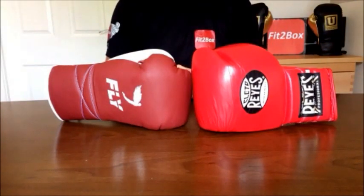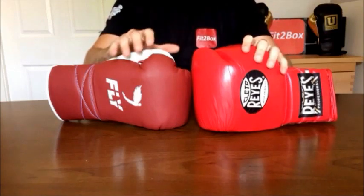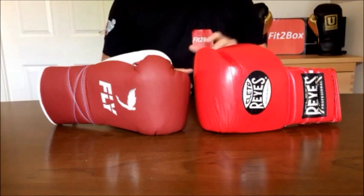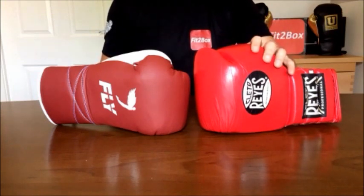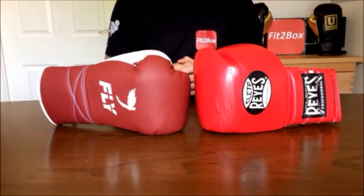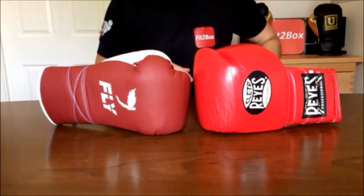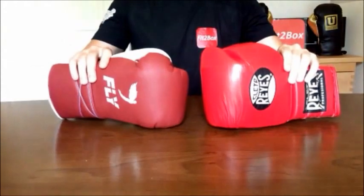Round 10: Protection. The improved knuckle area on the Fly means this is going to be an even round — great protection on both. Some people think the Cleto Reyes is a puncher's glove, but the guy who uses them is around six foot four or five, about 16 to 16.5 stone wearing an 18 oz glove, which is appropriate for his size. In terms of sparring protection, I think they're both great. Round 10 is a 10-10 draw.